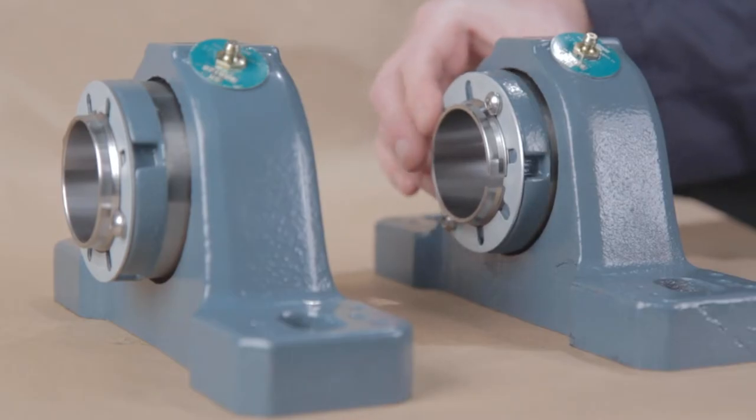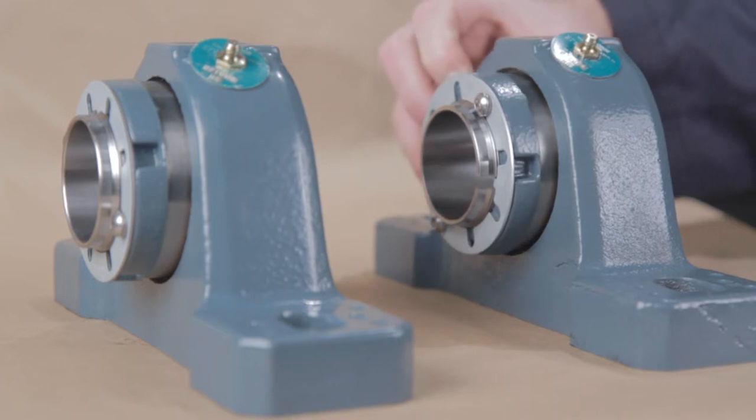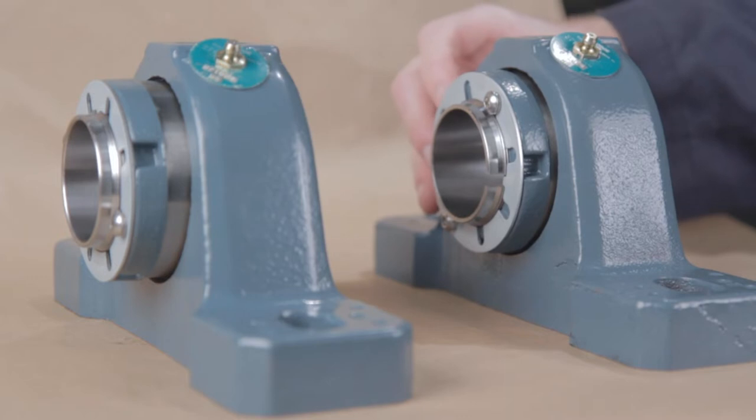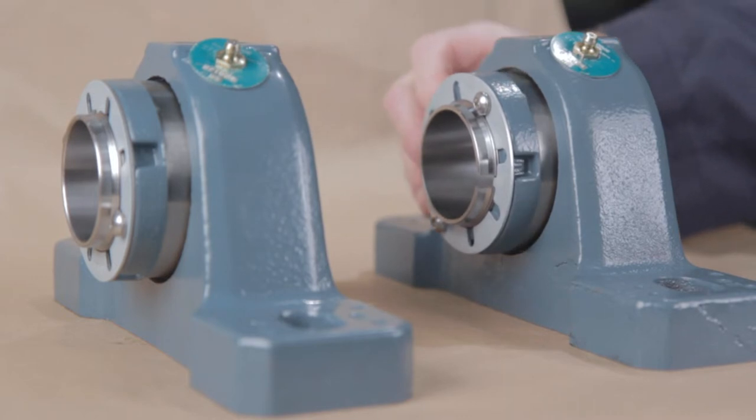The non-expansion bearing should always be mounted first and is typically mounted on the drive side of the application. The expansion bearing is mounted last for positioning purposes.